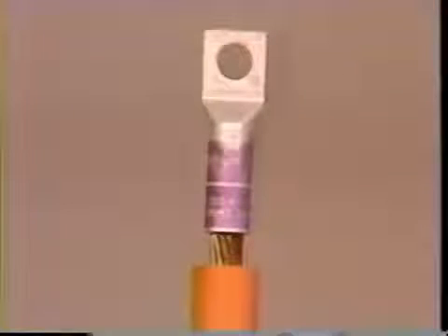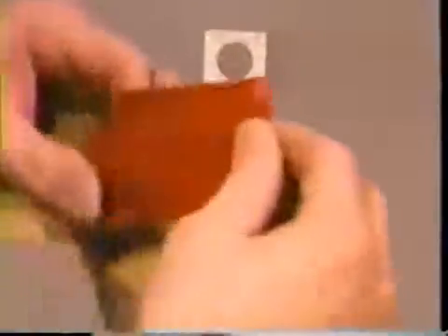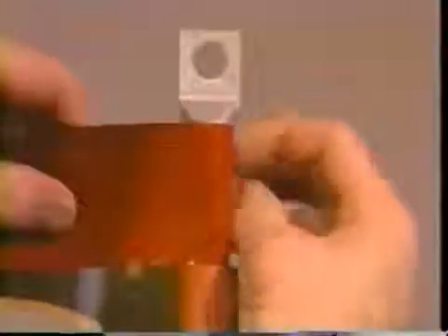If a lug is to be used on any of the cable types, install it at this time. Clean and deburr the lug. If the step between the lug barrel and the insulation is greater than one-eighth inch, taper the insulation to meet the lug barrel. If you are installing 25 to 35 kV terminations with a lug, you will need to build up the diameter of the lug barrel. Make sure the surfaces are dry and clean before proceeding.